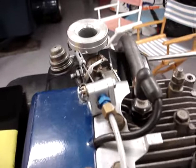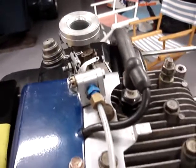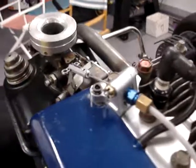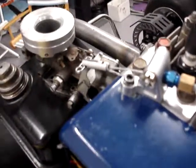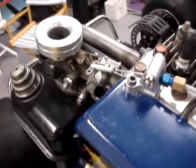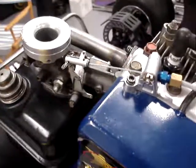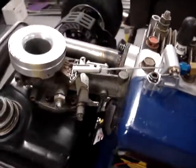You'll also see that when the throttle goes to wide open throttle, there are no strange angles that the swing arm pulls on. It pulls directly in line with the carburetor. It's smooth, concise, and very efficient.